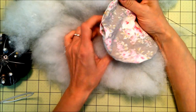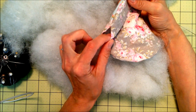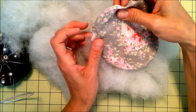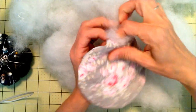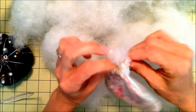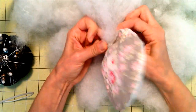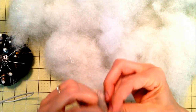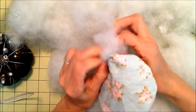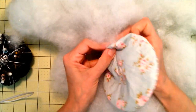This is probably the most time-intensive part — it just takes time to get all the stuffing in through this little hole. I have some arthritis in my hand so sometimes I have to do half of it and take a break. You're just going to take the fill and start stuffing it in, and when you're done stuffing you're going to stuff it some more.